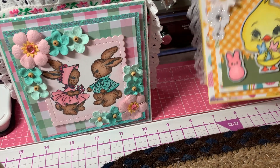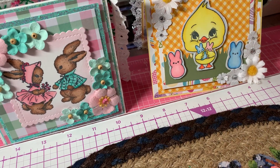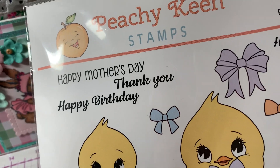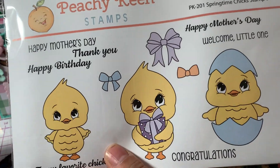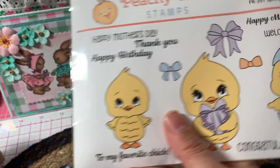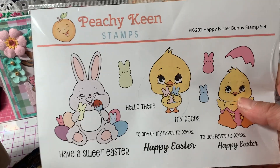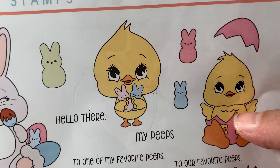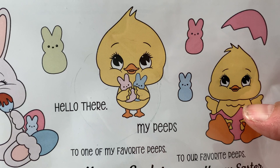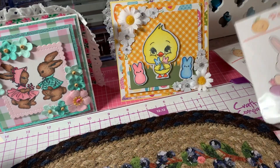The second card is a cute little chick card. For the stamp, I initially grabbed the wrong one — I didn't use the Peachy Keen Springtime Chick set. I used this one from the Happy Easter Bunny stamp set. I had used the bunny in my last video, so I decided to go with this cute little chick that's holding the little marshmallow bunnies.